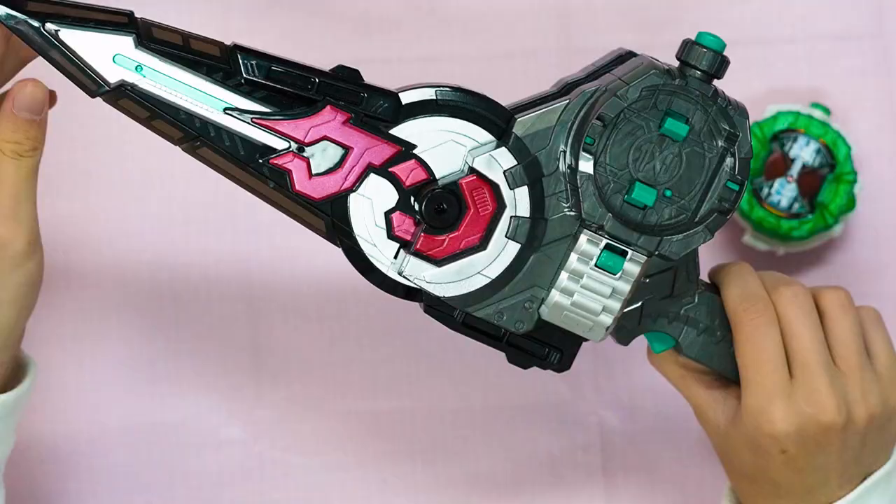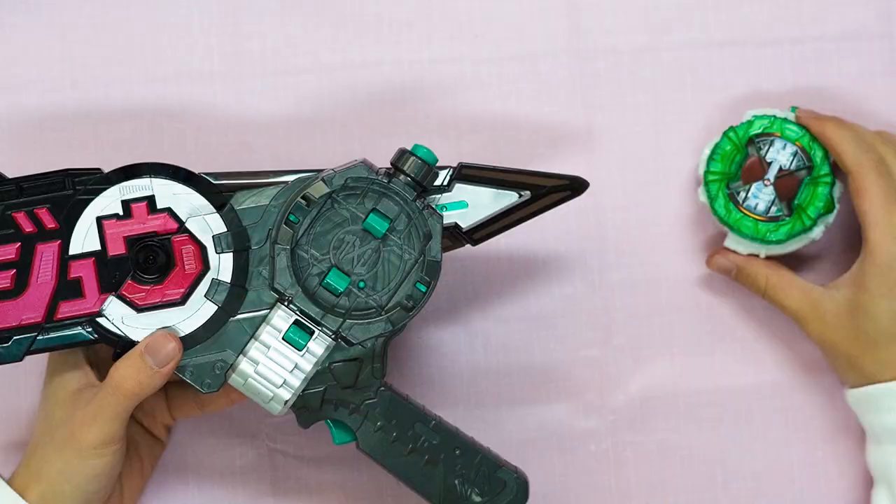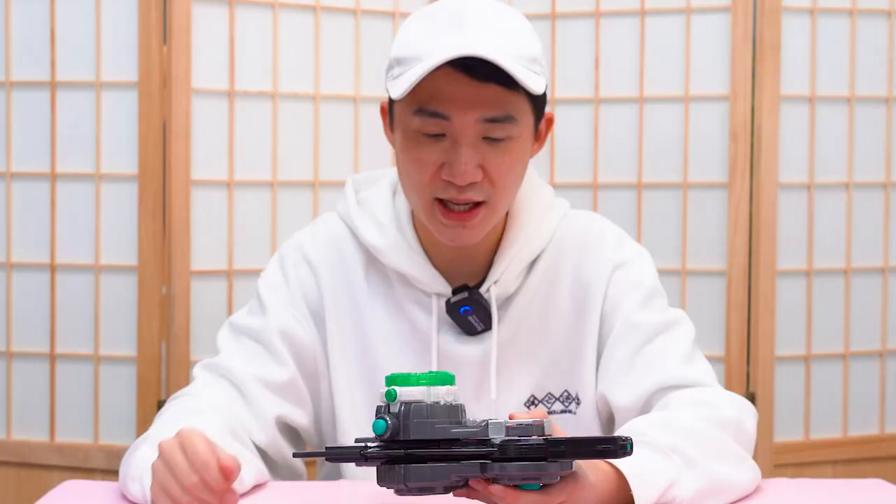This is the sword mode, and there's a button which allows you to switch into gun mode. I actually like this toy a lot — it feels good, it feels steady. And if you insert a rider watch into the slot right here, you can trigger a rider watch-type finisher. So let's take a look at the bootleg one, shall we?